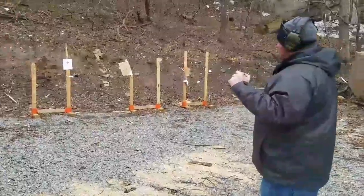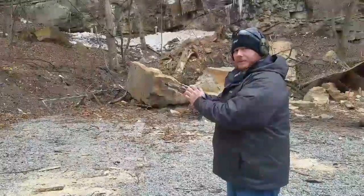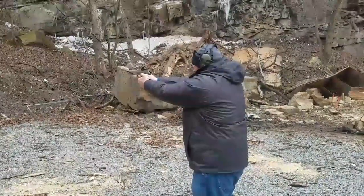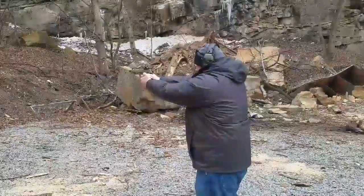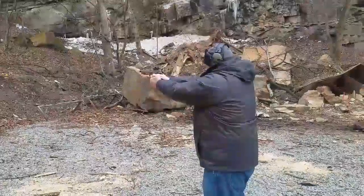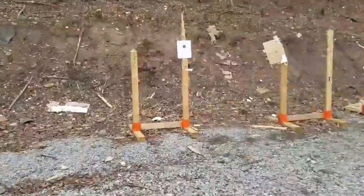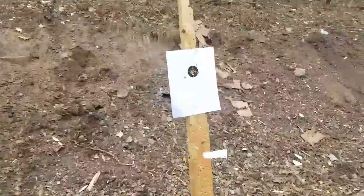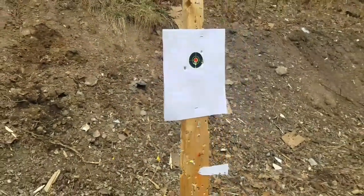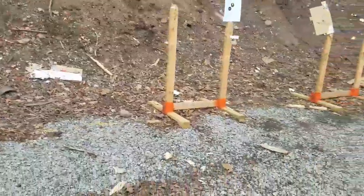All right, clear downrange. We've got four shots here. We're going to see what kind of accuracy we can get out of this gun. Not bad, not bad. Not our best group — we've gotten better — but it's not bad.